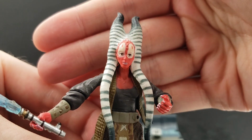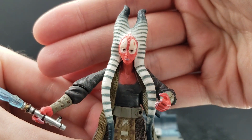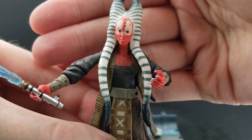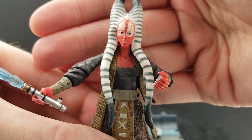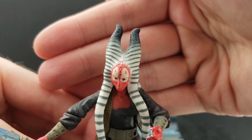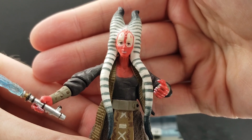I think the head sculpt is spot on. Of course, she's the same species as Ahsoka — Togruta, I think is the species. They did a nice job with the sculpting work in her head tails, striped gray and then white, with some grays at the tips. In terms of her paint apps, I think they did a fantastic job.